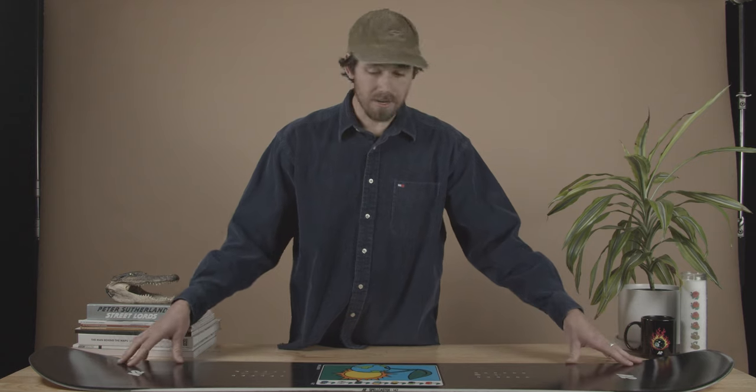That camber underfoot is going to give you a ton of pop and ton of control when you're hitting outside hits and jumping. Then that rocker out in the tip and tail is going to make the board super playful, easy to ride, easy to press, and do butter tricks. It really makes the board the best of both worlds — forgiving with control, with camber and rocker built into one.